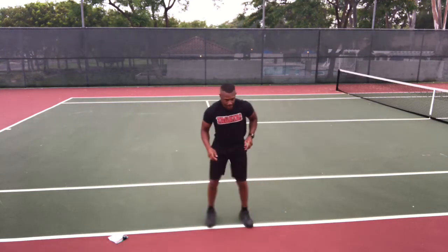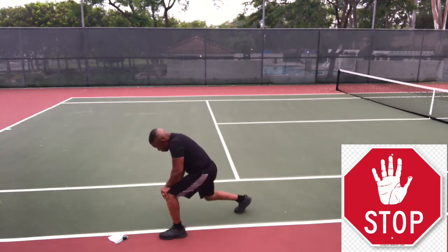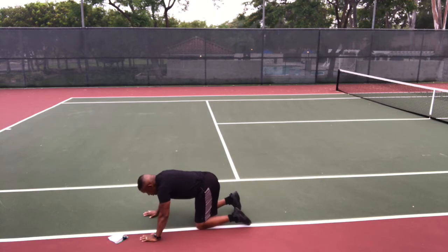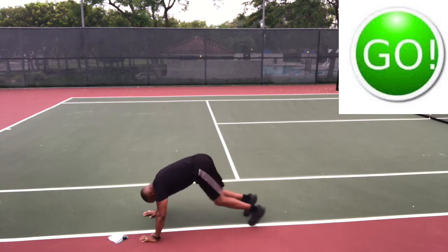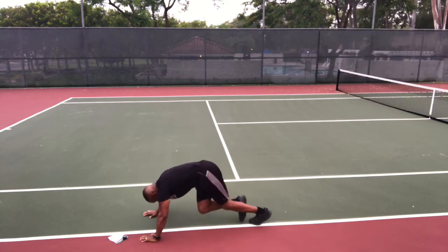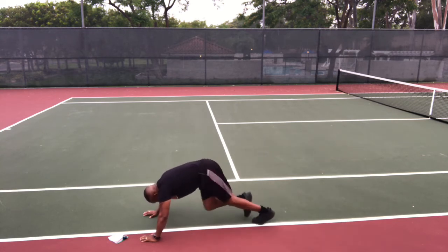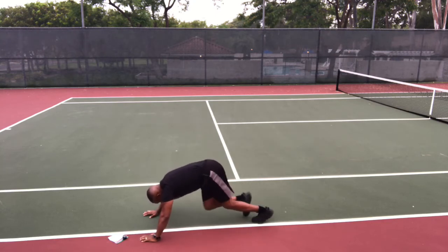Stop and down. Crossbody mountain climbers with two minutes to go — hang in there. Get ready, go. Mountain climbers, crossbody — knee to the opposite elbow, drive, drive, drive. Dig. Just like you're running except it's horizontal. Actually, it's even better because you're holding up your upper body — total body exercise.